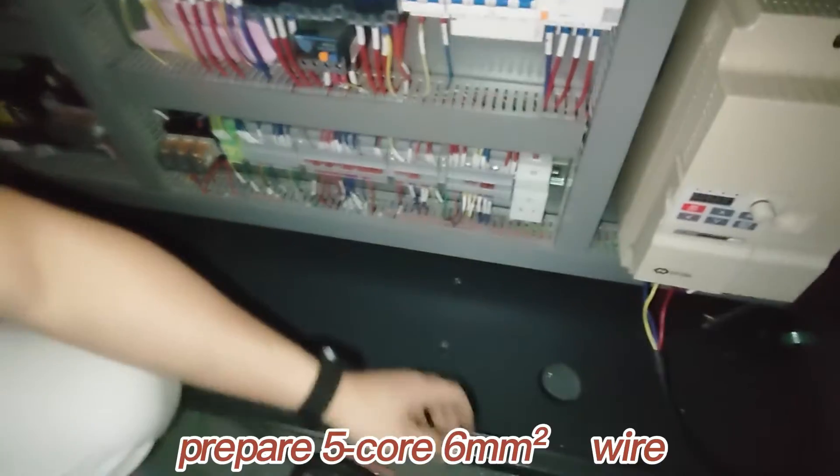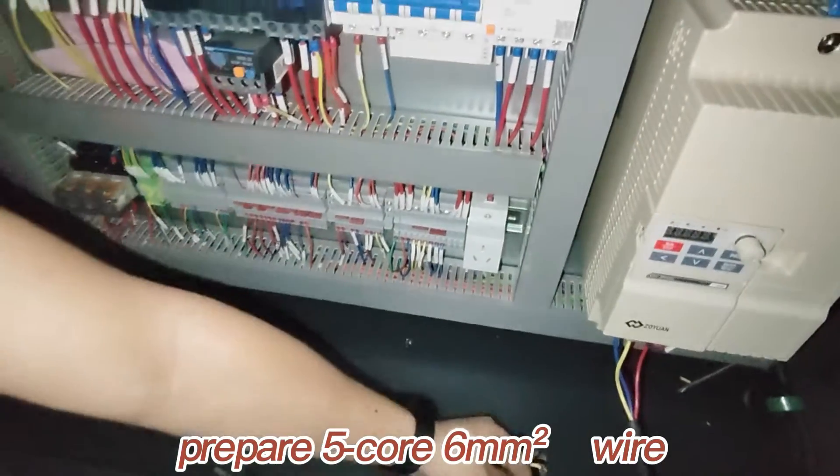Machine power cable connection. Prepare a 5 core, 6 square millimeter wire.